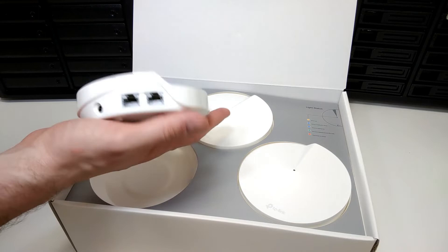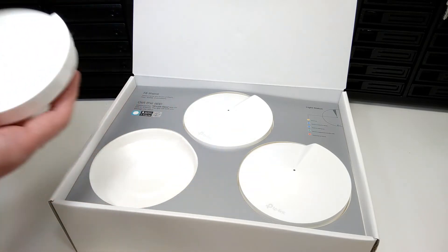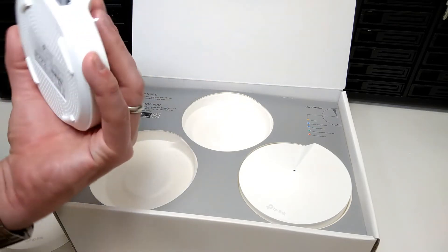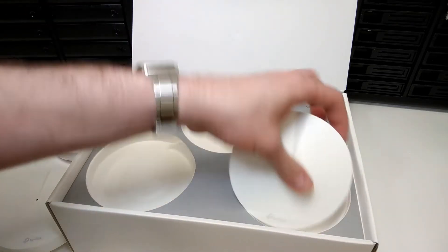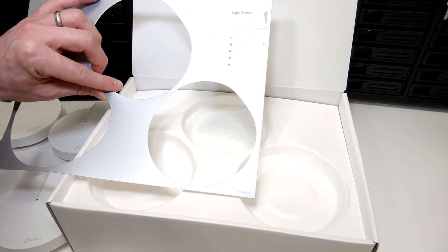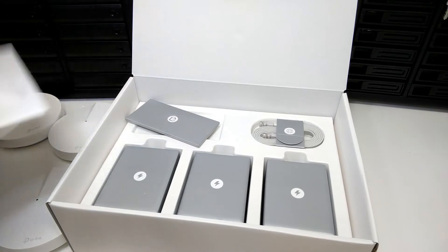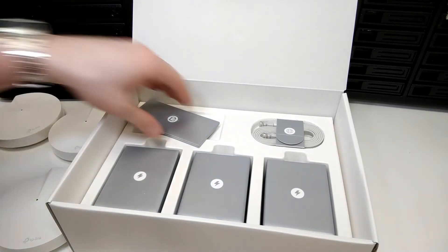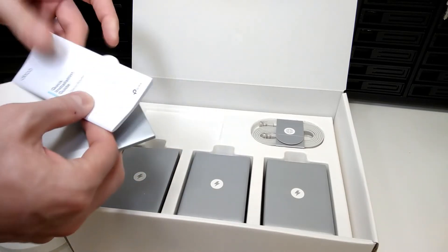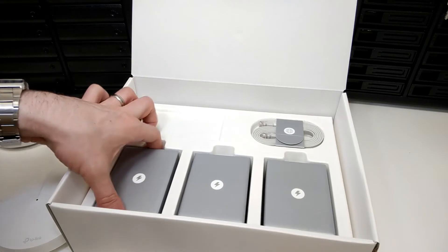Looking at the rear, there's ventilation and a power port — it doesn't have the USB power we saw on the Google Wi-Fi — and those two LAN ports that can be used both as LAN or one as WAN and one as LAN. There are three in this pack. I'm quite surprised by the quality of the retail packaging for something this affordable. There's a quick start installation guide and information about the LED lights inside.